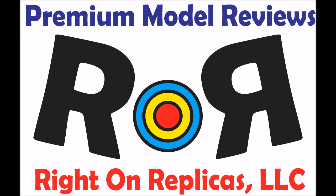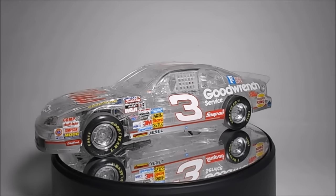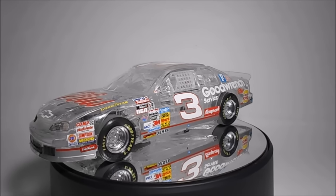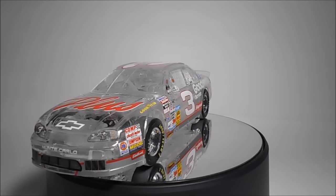Thanks for joining us at Ride On Replicas, where we bring you the best scale model kit reviews on the planet. This review covers the unique transparent vintage kit, the 1997 Dale Earnhardt NASCAR No. 3 Monte Carlo from Revell in 1/25th scale. It's model kit No. 85-4131.